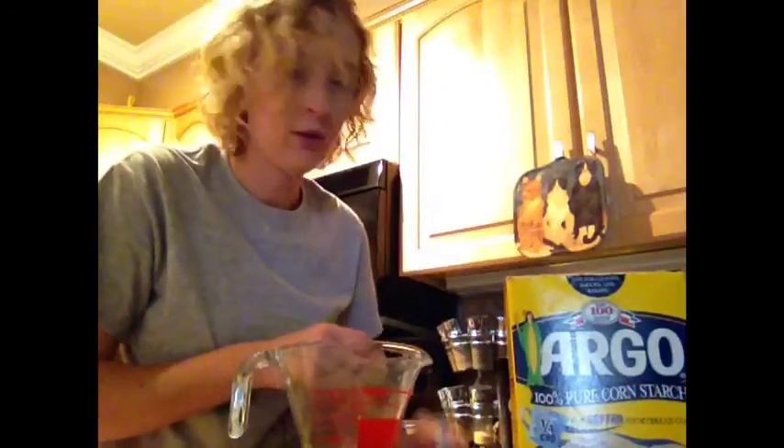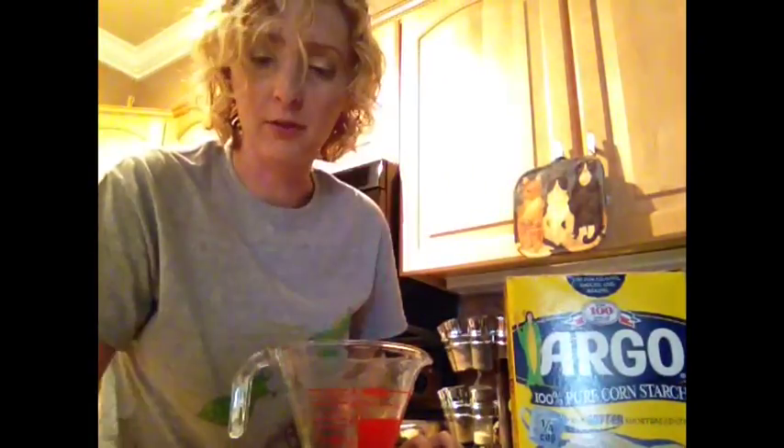You will need four things: water, cornstarch, food coloring, and an ice tray — mine has cool little muffin shapes.